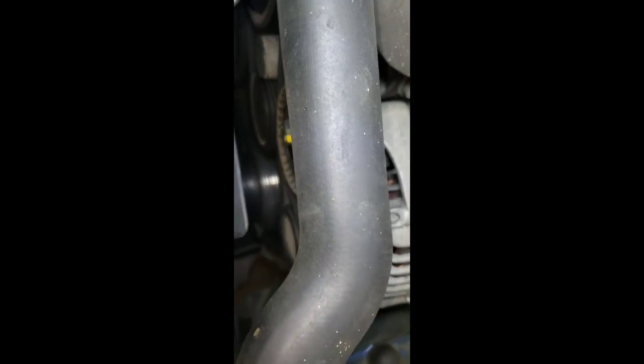You can spot the bolt right there and do the same thing with this part right here. You're going to put your tool there to release the serpentine belt - you need a T50 right there on that flat cover.